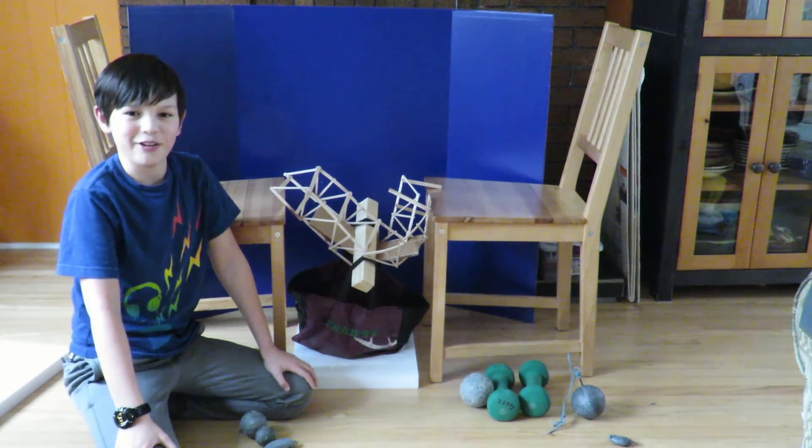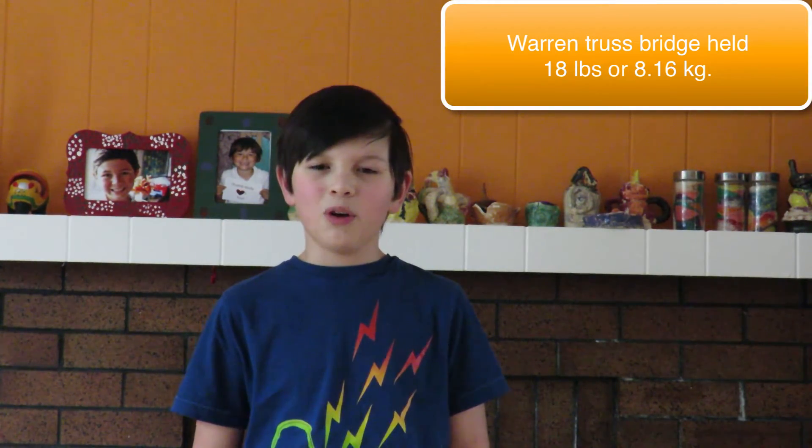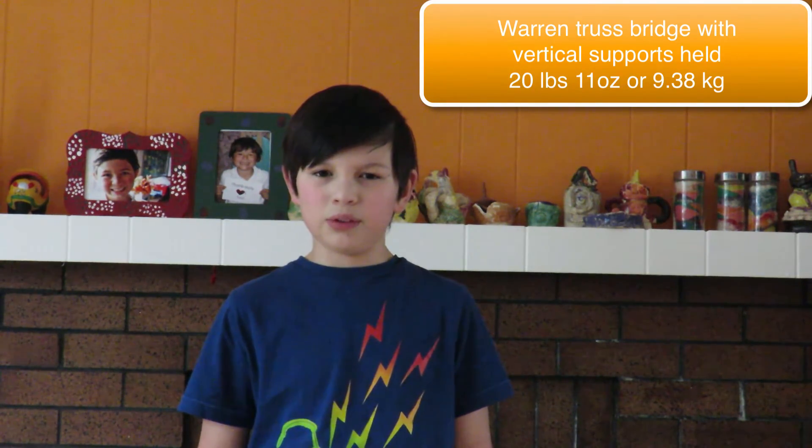Now let's find out how much it held. Bridge 1, a standard Warren Truss Bridge, held 18 lbs or 8.16 kg before it broke. Bridge 2, a Warren Truss Bridge with vertical supports, held 20 lbs 11 oz or 9.38 kg before it broke. In conclusion, Bridge 2 held more weight than Bridge 1. The added vertical supports resulted in less material being used, therefore reducing the overall bridge construction cost.